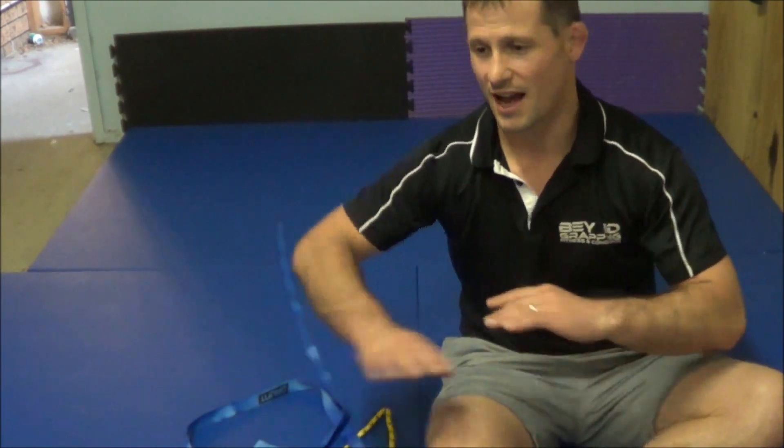Hey guys, Matt DeCruyne here from beyondgrappling.com. Today I thought I'd show you how I made my homemade TRX band. I've been training a lot at home — I've got a nine-month-old now, so it's hard to get to and from the gym. I've got a dojo in the garage, about seven mats, a whole heap of kettlebells. I thought I'd look at getting some TRX bands. I've seen a lot of TRX band stuff that Dan Long does — the link is in the description box below. He's got a whole stack of crazy exercises that get you strong.